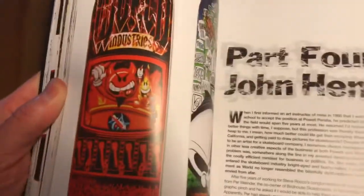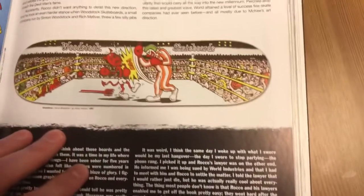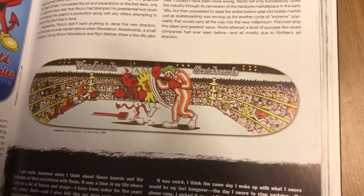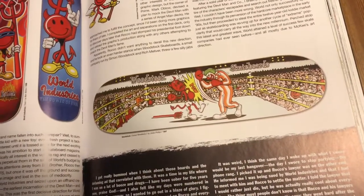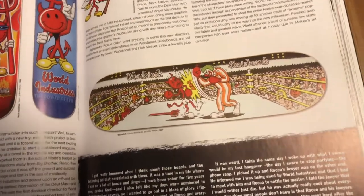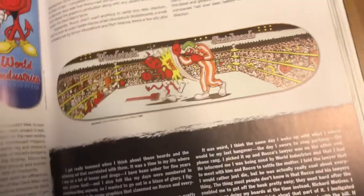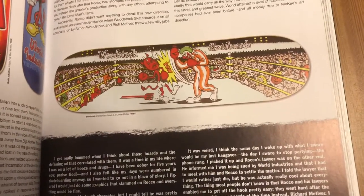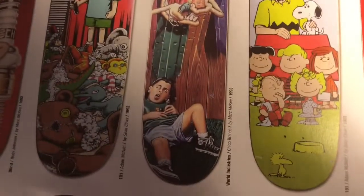World Industries. It jumps around, but it'll tell you an artist and then — oh man, Simon Woodstock. Simon Woodstock just fought Jason Ellis in an actual boxing match. Jason Ellis was a pro skateboarder, still skates a little bit, but he's a boxer now — jacked dude who fights for a living. Simon Woodstock put it out there that he wanted to fight him and they did. I'm pretty sure Jason Ellis won, but Simon Woodstock's a big scary dude too. Look at that little rat finkey thing going on there — I don't actually know who did that for World Industries.